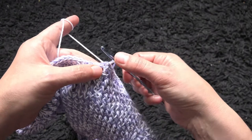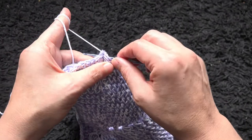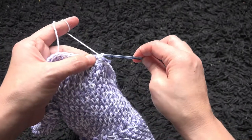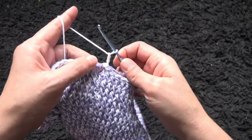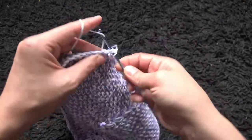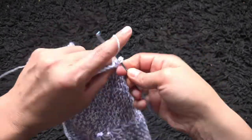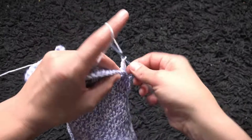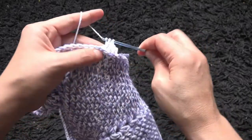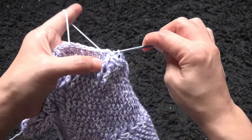For this row, instead of making a front post double crochet I'll make a back post double crochet. We'll start by making a slip stitch right around this first double crochet — back post slip stitch. I'll chain three, then make one back post double crochet. Through the next post I'll make one back post double crochet. The pattern is still the same, it's just that instead of front post double crochet I'm making back post double crochets — that's the only difference.